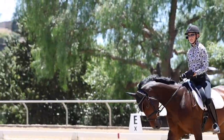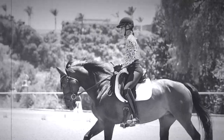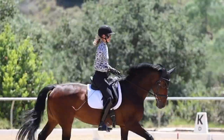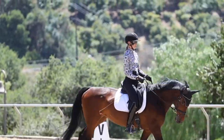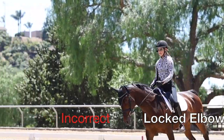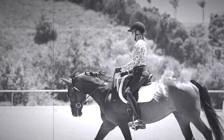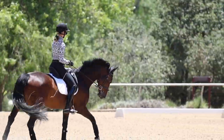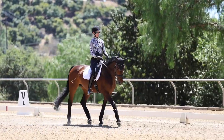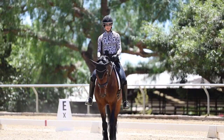At the canter, my elbows are following the nodding motion of her head — bend and straighten, bend and straighten. If I lock my elbows, look at the reins — they're constantly going slack and pulling, which doesn't give your horse any security. That's why you really want to have this elastic following motion in your elbows.